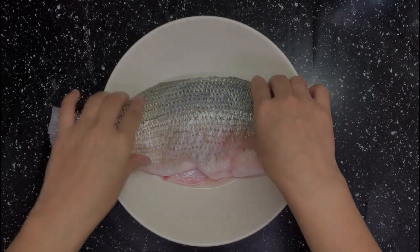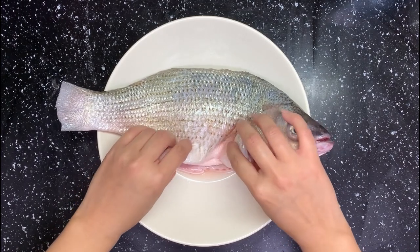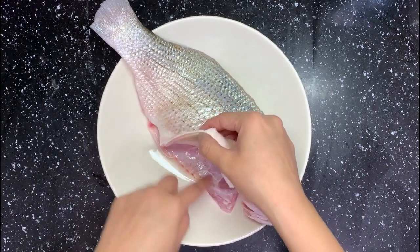First, of course, you need a fish you like. Some people like to cut barbecue fish from this side, but my fish is already cleaned when I bought it — this saved me a lot of time. We will cut from the other side since that's the way they cleaned the fish.